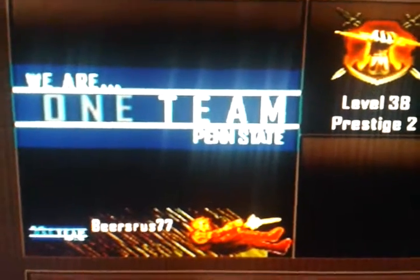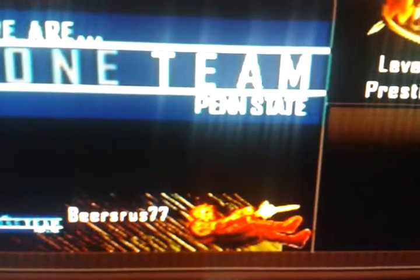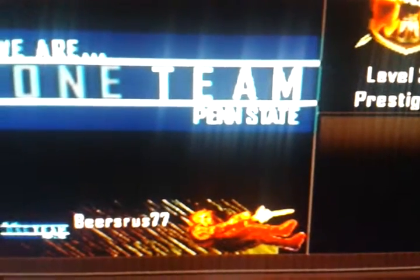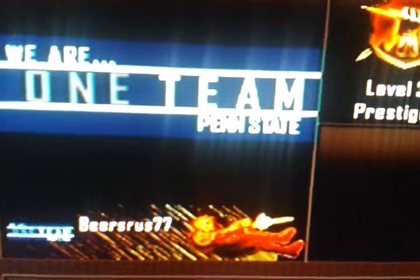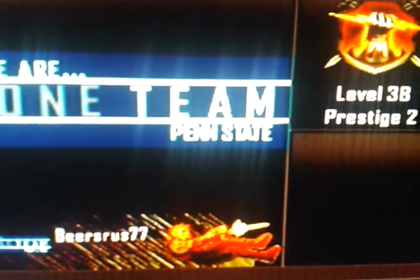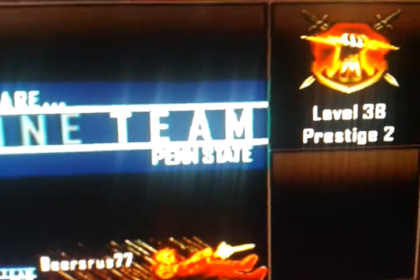I decided to do a video on it. His PlayStation name is 'Beers Are Us 77.' I don't know what his YouTube is, but if I find out I'll make sure to put it in the description.